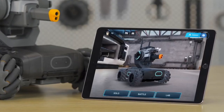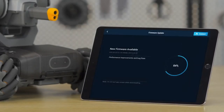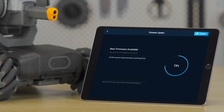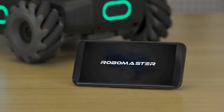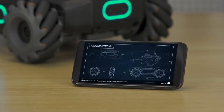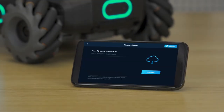The app will automatically check for new firmware updates when connected to the network. If you are using Wi-Fi, the firmware package will be downloaded automatically. If you are using a cellular data network, a prompt will pop up to alert you to any available firmware. Tap Download to enter the download page.